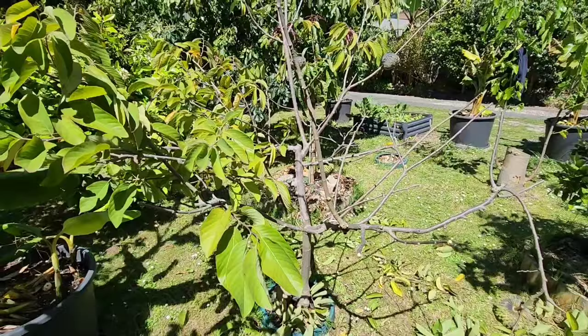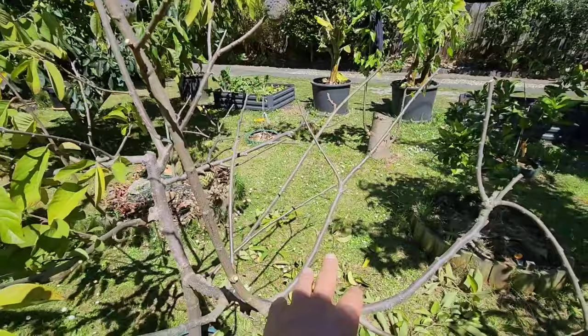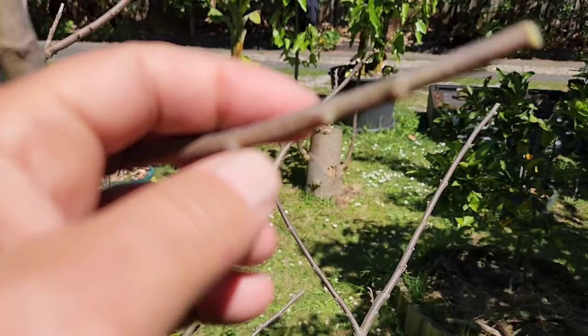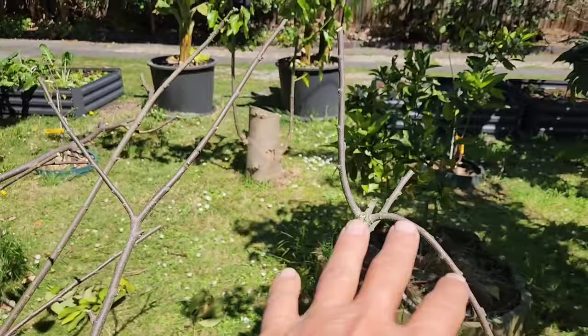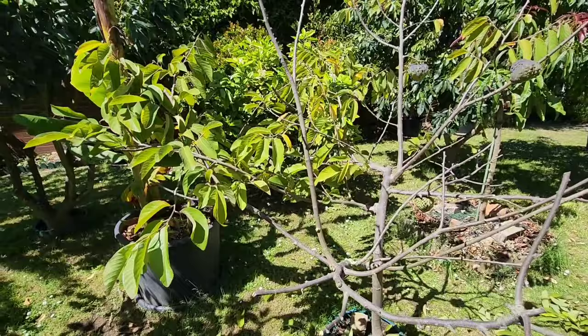If you want to get flowering started sooner, it's better to do this in spring. Every node that I've cut — and you've got to take off the leaves while you're pruning, by the way — every node is going to have a flower bud coming within one week. Next week there will be little fruit flowers hanging on every single node. We're basically forcing it to flower one to two months sooner.